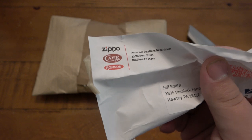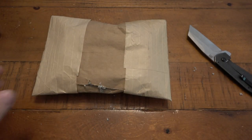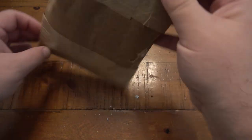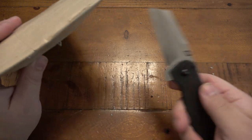But anyway, I got this package today from Case. I had my knife that was finally sent back. I'm excited to see it. I started cutting it to the side — it's one of those padded envelopes, so I'm making a mess here. I ended up slicing one of the ends. We'll do it again.